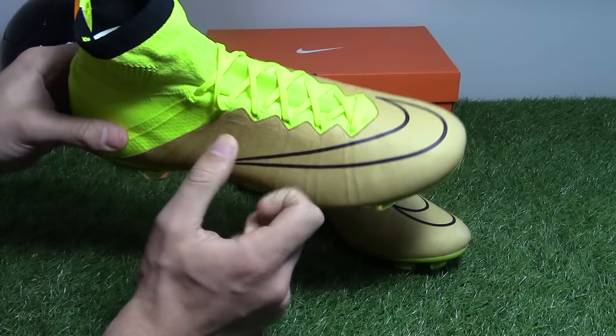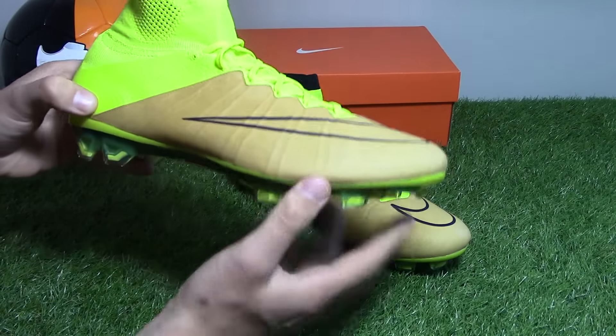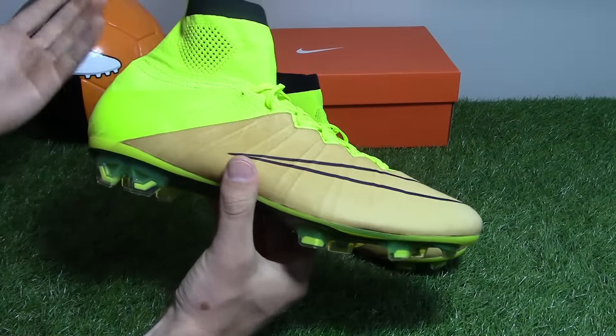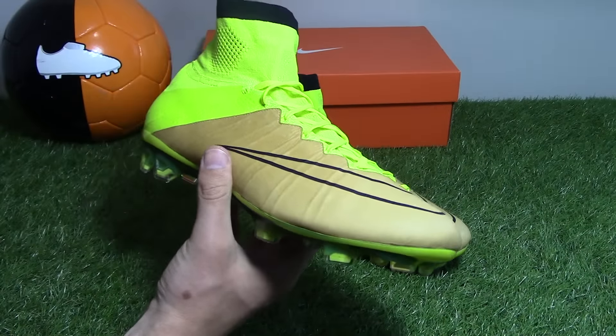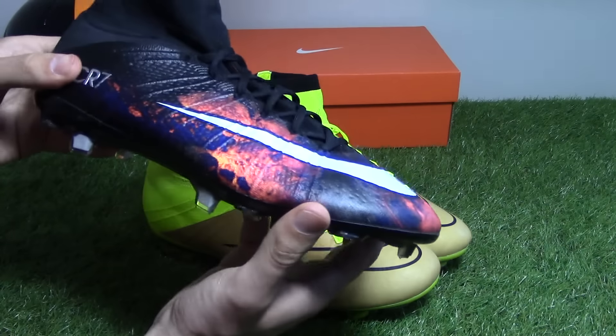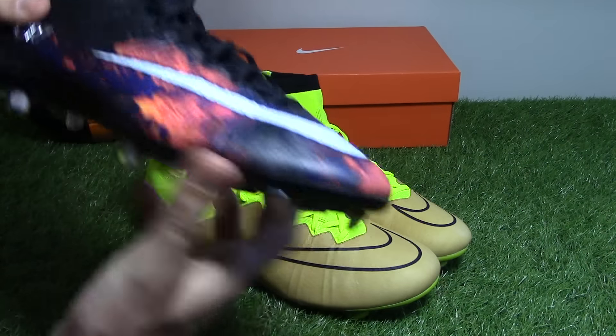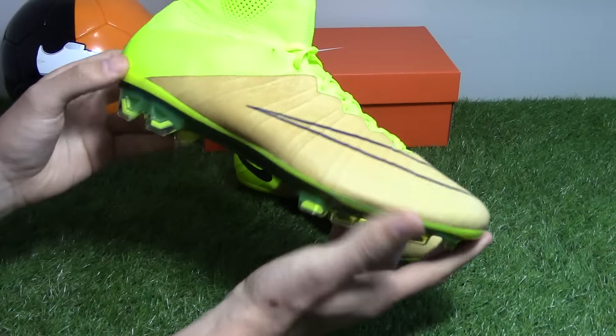The second thing to consider is the design — canvas and vault. I'm definitely a big fan of the vault on the heel, laces and sole, but in terms of the canvas color it's all about personal preference. Personally I'm not a big fan of it, and if I had to choose a Superfly I'd probably go for something more stealth-looking rather than this boot.